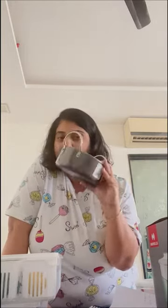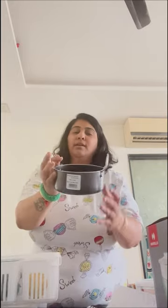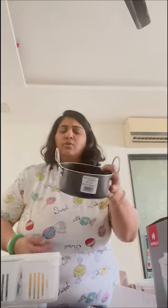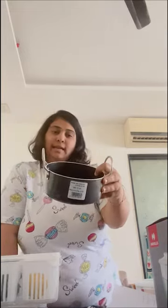I went to Reliance Smart and I saw this — I felt it was so cute. It's for serving dal tadka or some veggies — good for portions for 2 to 3 people, and it's very cute. This is from Alpha company and it's non-stick. It comes with a one-year warranty and it's priced at 199. Very nice — go for this if you visit Reliance Smart.